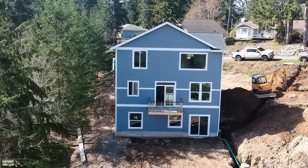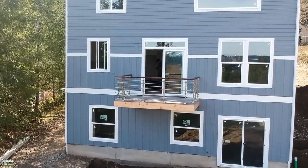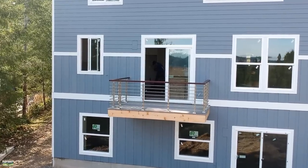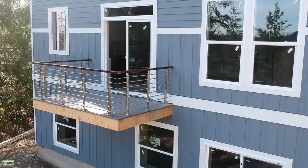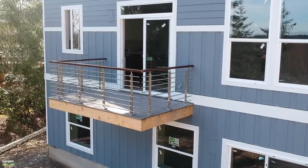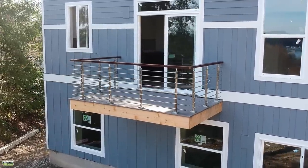And there it is finished — what a beautiful railing! We went with 8-quarter by 4 ipe top cap with multiple coats of oil. The painters just need to come back to stain the cedar down below to match and then it will be completely finished. Thanks so much for following along — please hit that like and subscribe button. Hopefully you can see how easy this system is. If I can do it, anybody can do it.